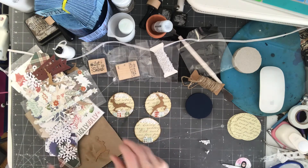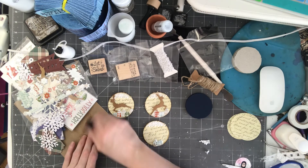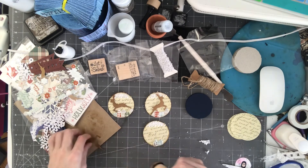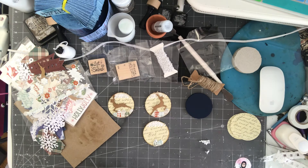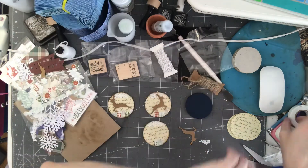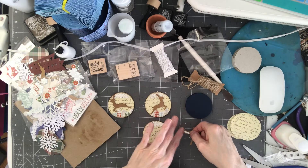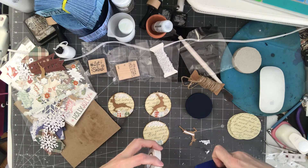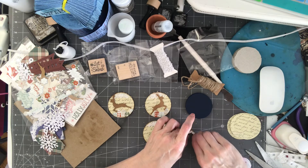Now I want to do the deer. I just placed the deer down on a piece of chipboard and just dressed it up. Make sure you get the edges. Then I cut the circle off. Now I have foam dots — or whatever you want, foam tape — and I just place it on here. Let me get another piece and just stick it on there.